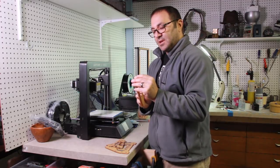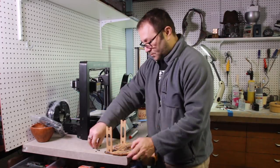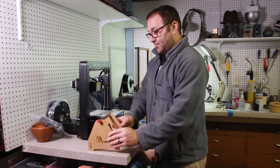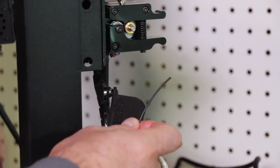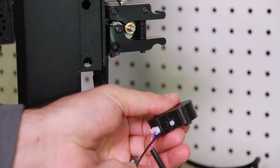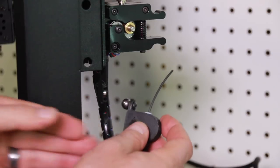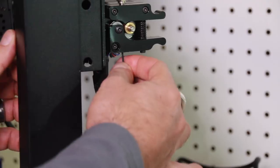Last but not least, this is Anycubic's holder for the filament. I'm going to go ahead and put this filament holder together — I ended up not even using it. Just go to Thingiverse and print one out; I'll put the link below, it's perfect. Here's the filament sensor, which is pretty neat because it's the first printer that I have with a filament sensor. You just feed it up through and put the little ball there.